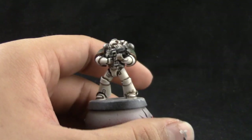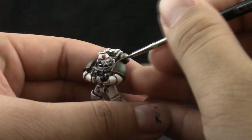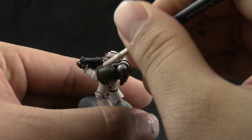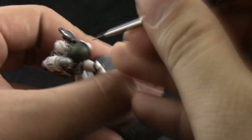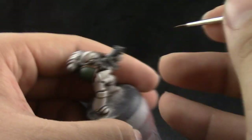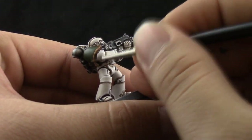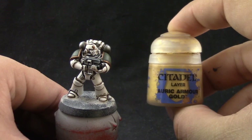Next I'm going to highlight the gold with Gehenna's Gold to start. This is going to go over the whole gold area, just leaving the deepest darkest areas — the parts of the gold shoulder pad that are not exposed to light. Pretty much most of it gets highlighted; just leave a little shadow on the lower parts of the shoulder pad where the gold isn't as visible.